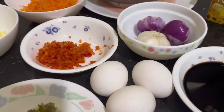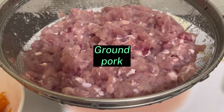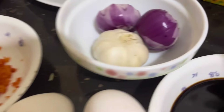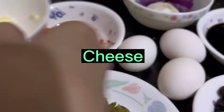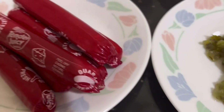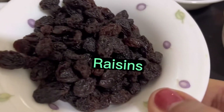Ito yung mga ingredients ng ating imbutido guys: pork — ground pork, carrots, onions, and garlic, red bell pepper, cheese, hotdog, pickles, raisins.